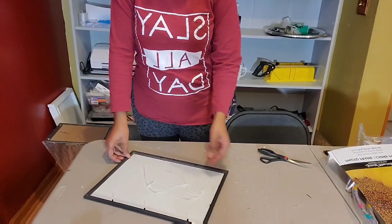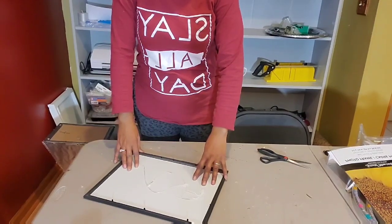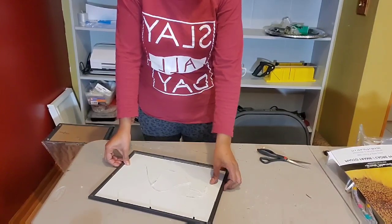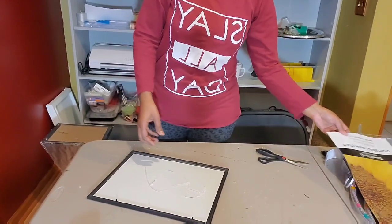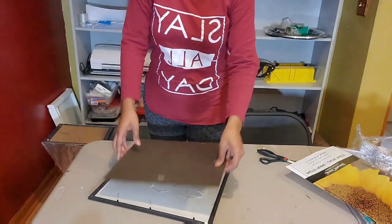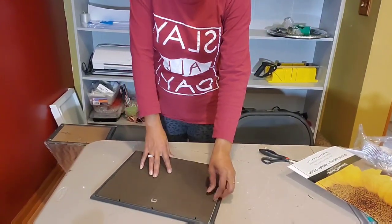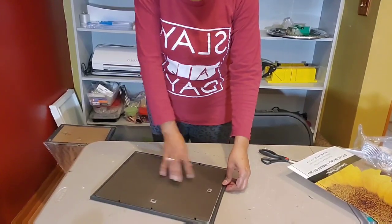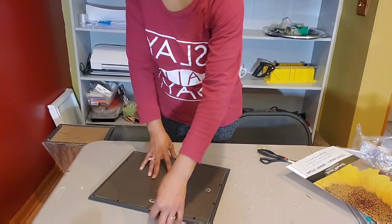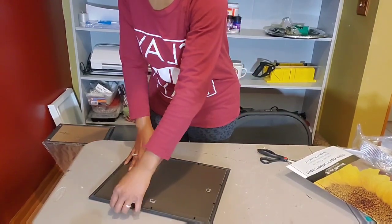Later in the video I realized I should go ahead and spray paint the frame with our silver metallic paint, which is what I decided to do. Because I didn't want to cover it completely — I wanted to just cover the edges. So I went ahead and spray painted that frame, and you'll see that later on in the video.